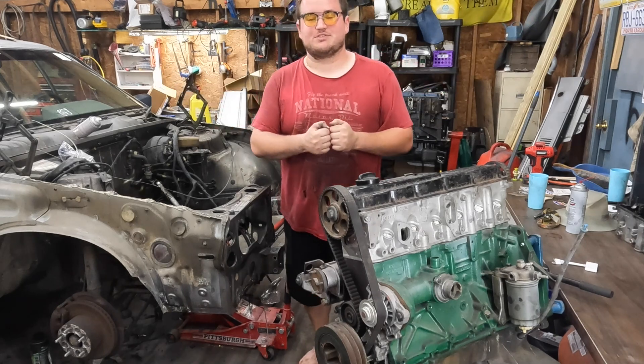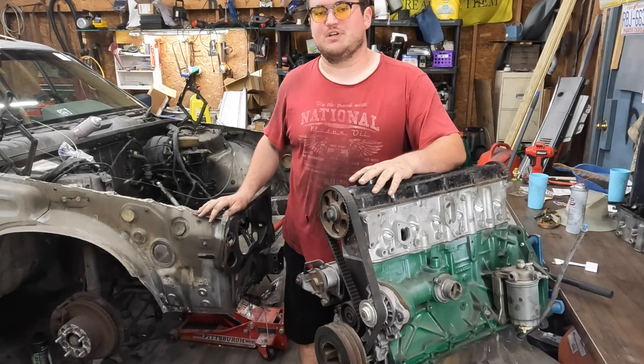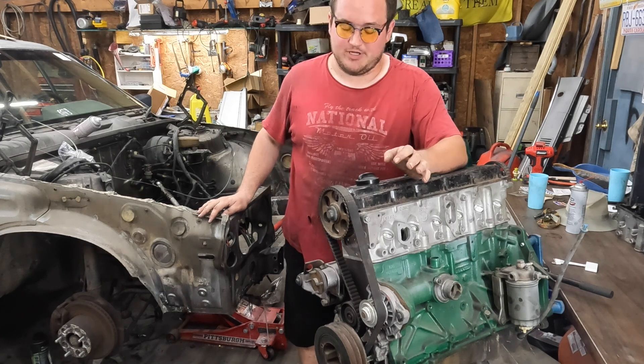Hello and welcome once again to Baked Beans Garage, where I'll tell you the right way to do something and then show you a different way.